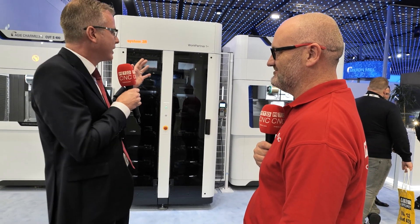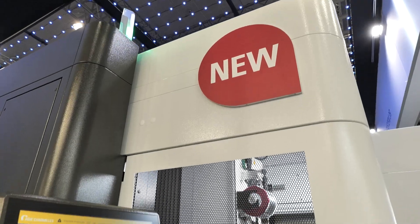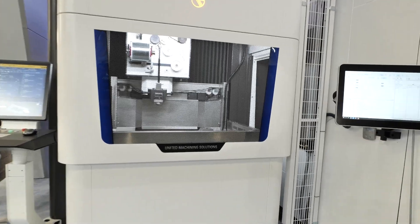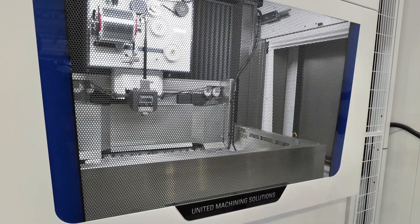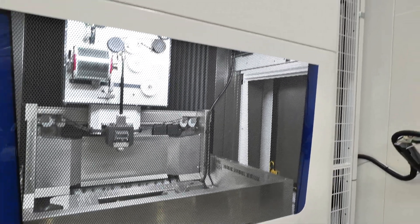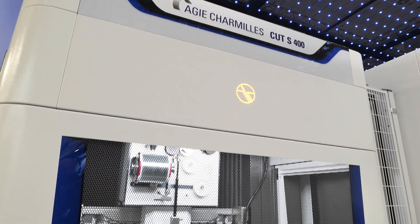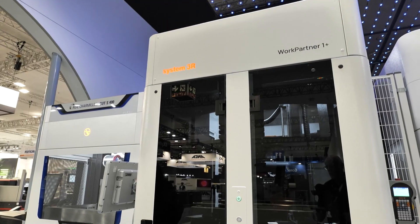I'm happy to show you the brands of United Machining. We are here at our EDM brand, Ajishami — very well known in this industry, with more than 70 years of experience. We are showing here a world premiere: the new Cut S-Line. In this setup the Cut 400 and 600. What is special about this machine is that it is fully thermally stabilized, fully symmetrical built — very important for accuracy, long-term accuracy, and also very good for automation capabilities.